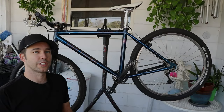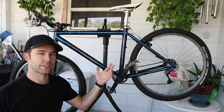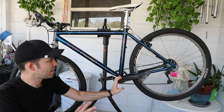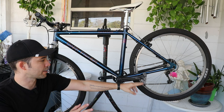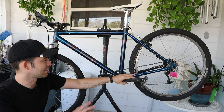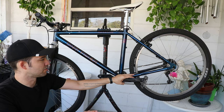Hey everybody, welcome back to the channel. It's been a little while since I posted a video, but today we're going to be working on my 1996 Gary Fisher. You may have already seen some videos on this bike, but now I have the bike down to 10.9 kilograms with the pedals — I think that's 24 pounds — so it's a nice, light, quick bike. Handles great, accelerates really good.